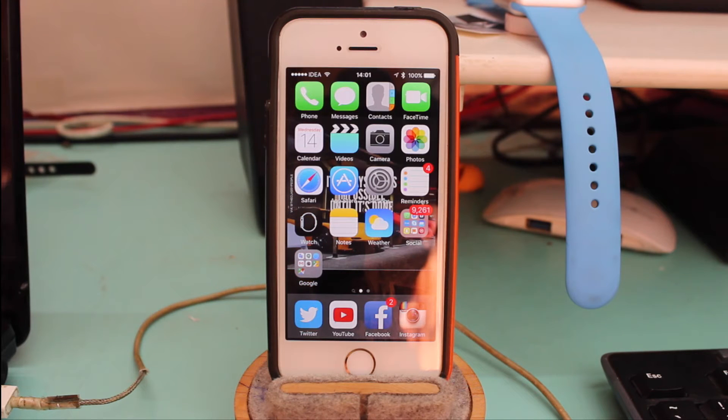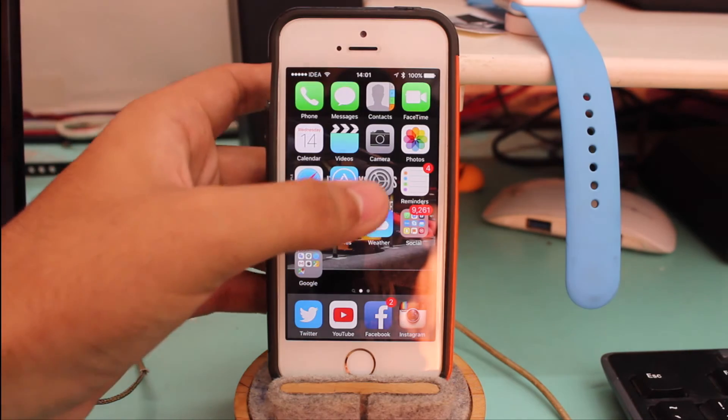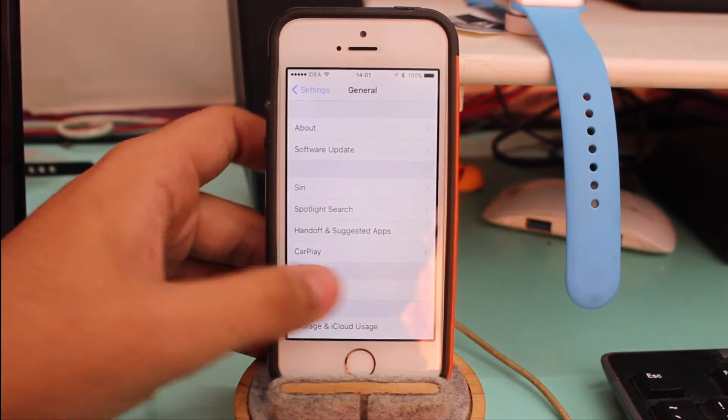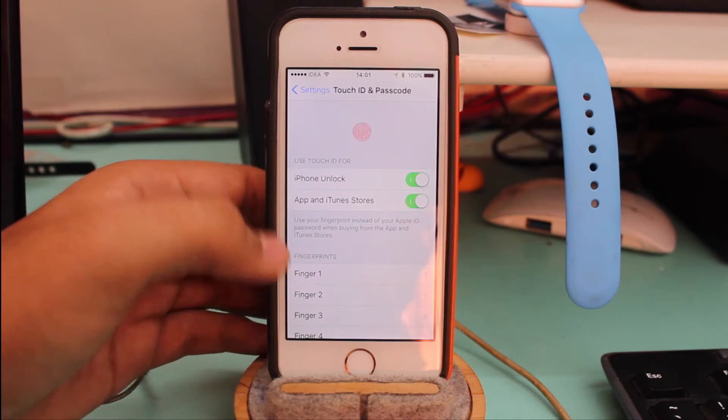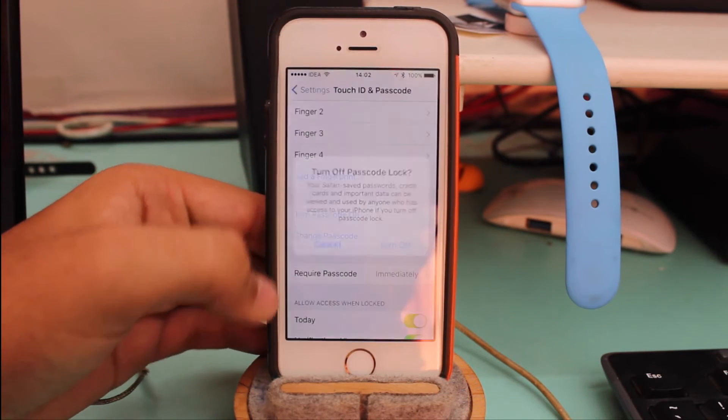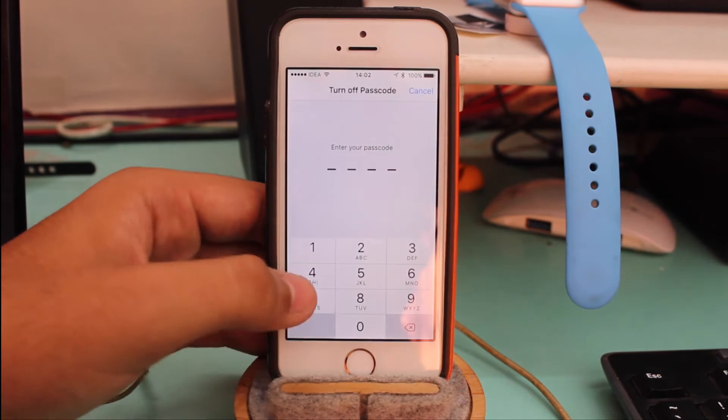Before you jailbreak your device you need to make sure it is jailbreak ready. First, go into Settings, scroll down, and tap on Passcode. Go ahead and turn off your passcode.